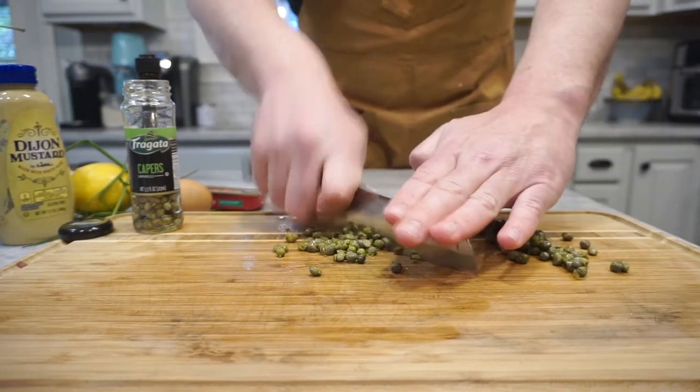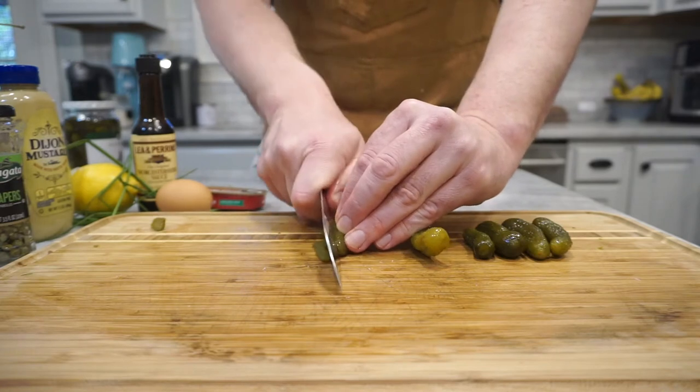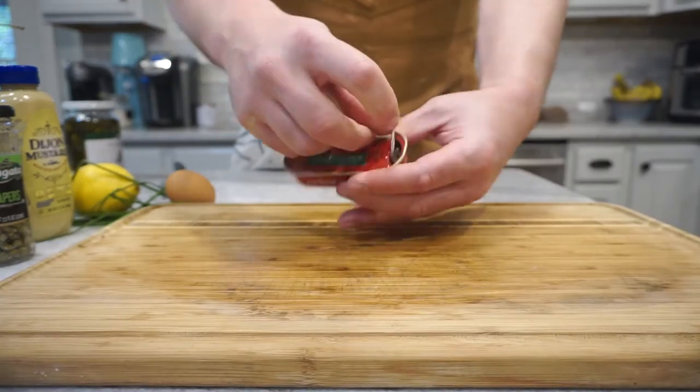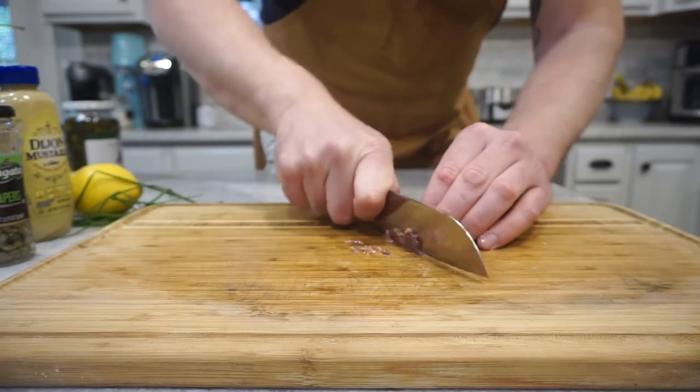I've got capers — half of them I'm going to chop, half I'm going to keep whole. Dice up some gherkins real fine; that sweetness is going to help balance this out really well. And then I'm going to use anchovies — you don't have to, but it adds an incredibly unctuous flavor.